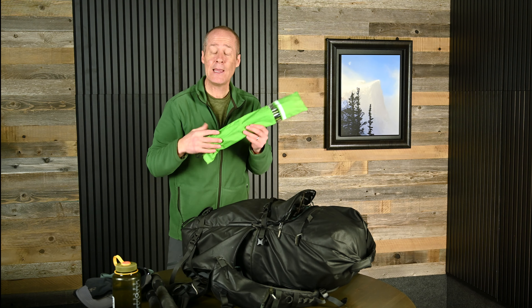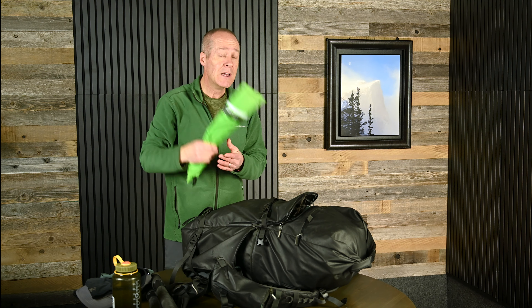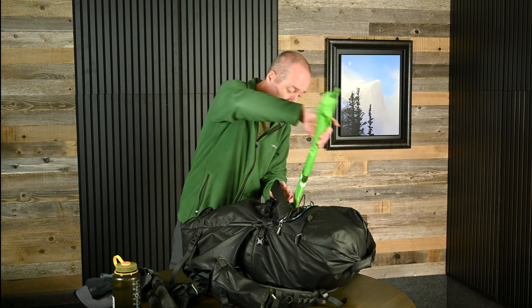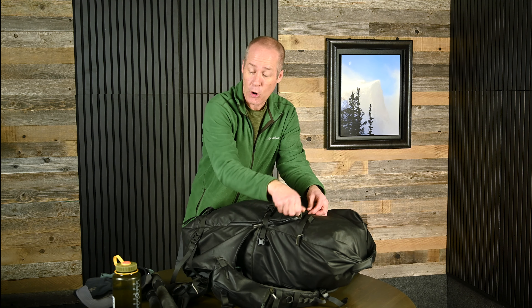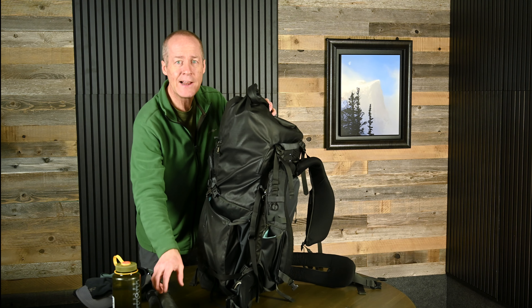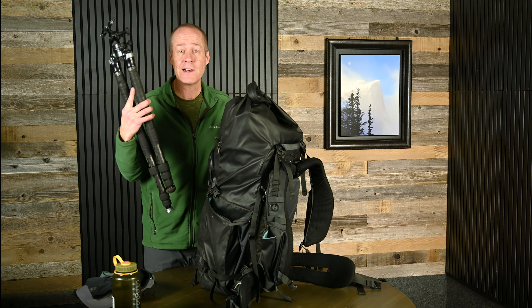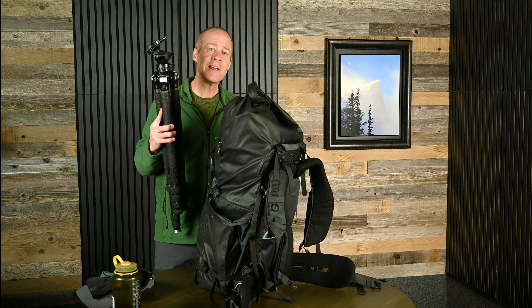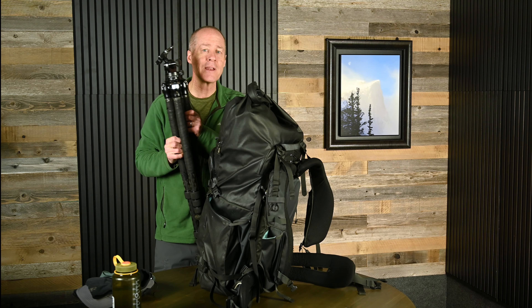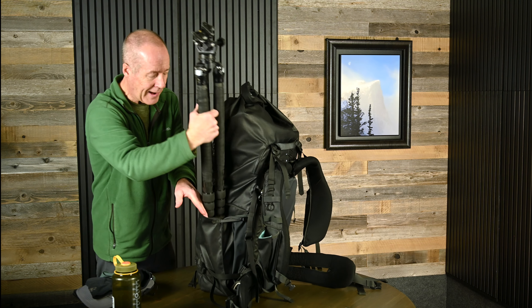For avalanche safety, I always have a collapsible shovel that expands so I can dig someone out of an avalanche if I ever needed to, or if I had to build a safety shelter out in the mountains. Along with that, I keep a probe. If there's an avalanche and someone's buried, you can use your avalanche beacon to find out roughly where they are, pull out the probe — it's about 15 feet long — and probe beneath the snow to find out where they are, then use the shovel to help get them out. It's a responsible thing to do to have this equipment and know how to use it out in the mountains.